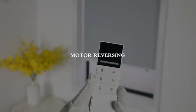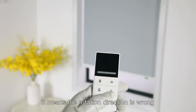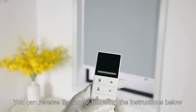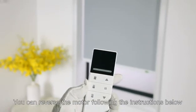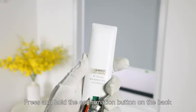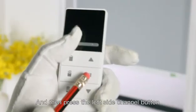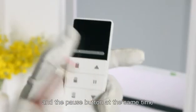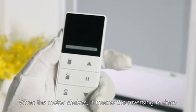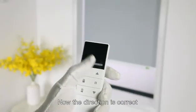Motor reversing: if the blind goes down while pressing the up button, it means the rotation direction is wrong. You can reverse the motor following the instructions below. Press and hold the confirmation button on the back side of the remote controller until the motor shakes. Then press the channel button, and then press the channel button and the pause button at the same time. When the motor shakes, it means the reversing is done and the direction is now correct.